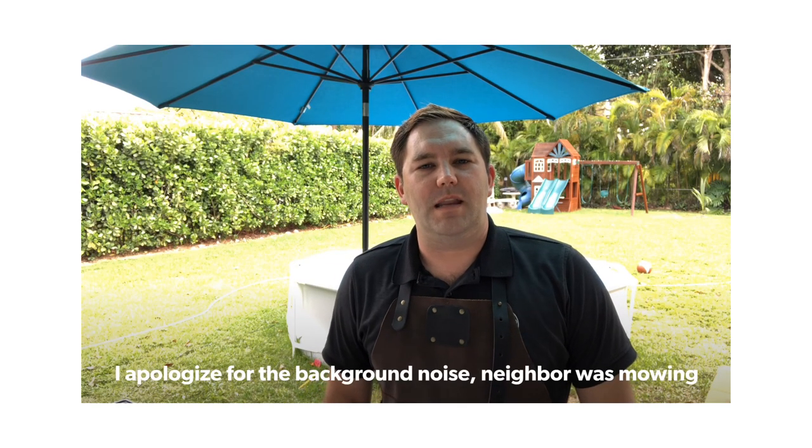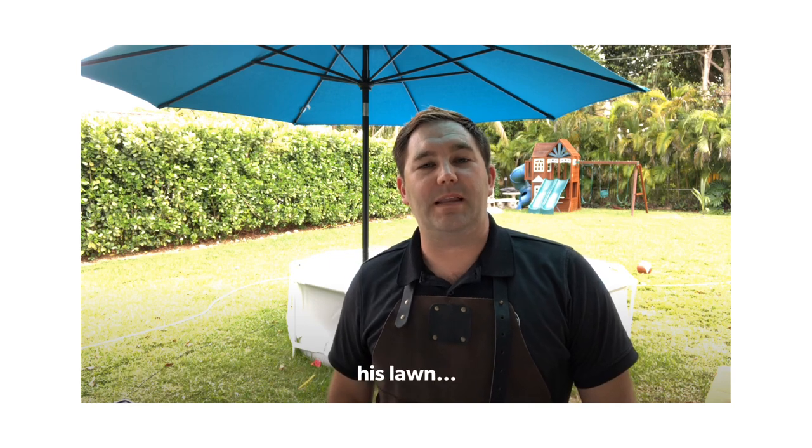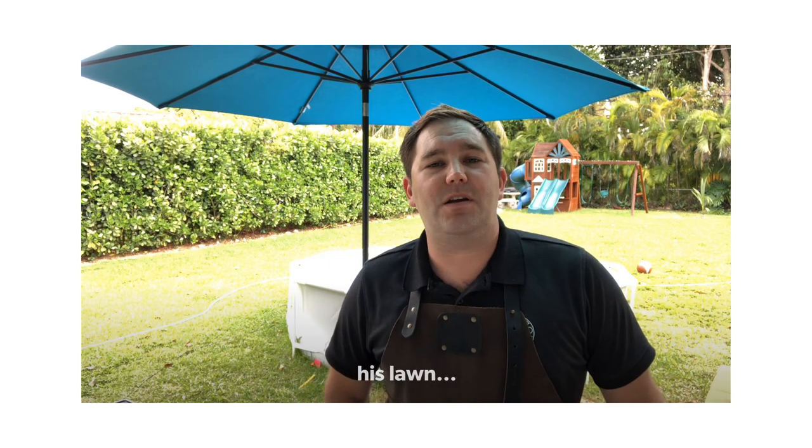Hey everyone, welcome back, Nick here. I'm gonna do something I've never done before — I'm gonna cook a rotisserie chicken. Well, it's not a whole chicken; I couldn't really find a whole chicken due to the quarantine situation. I was able to find the closest thing to a whole chicken, so I'm gonna go ahead and prep that and season it with a little rub that I bought.